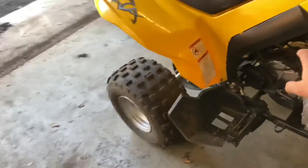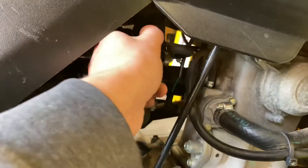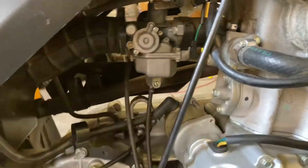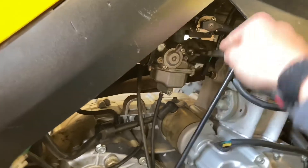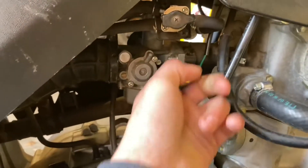It's not getting fuel, so I'm going to start by getting the carburetor off and see if it needs to be cleaned out, because I bet it's full of junk. Shut the fuel off. That's not even tight. It's just two 10-millimeter bolts that hold the carburetor onto the spacer, so I'll go ahead and get those off.